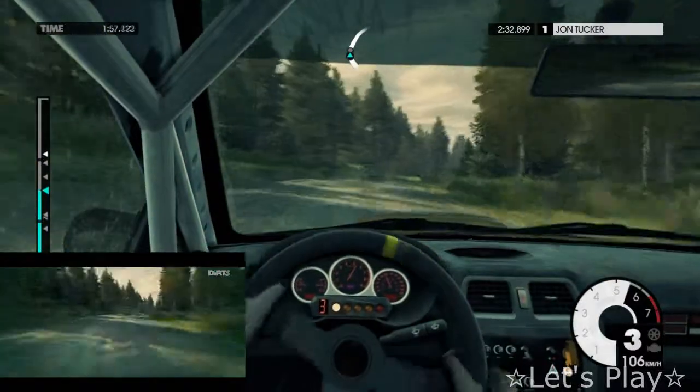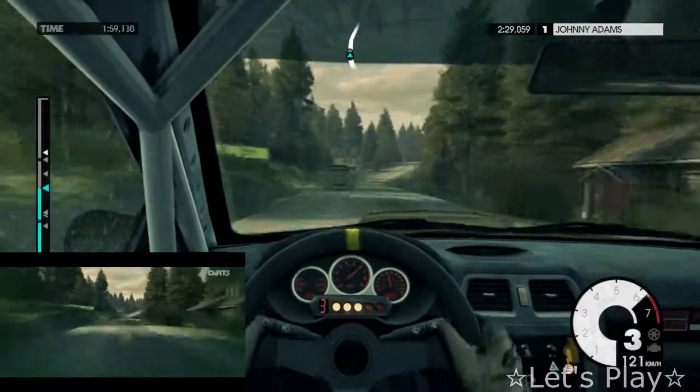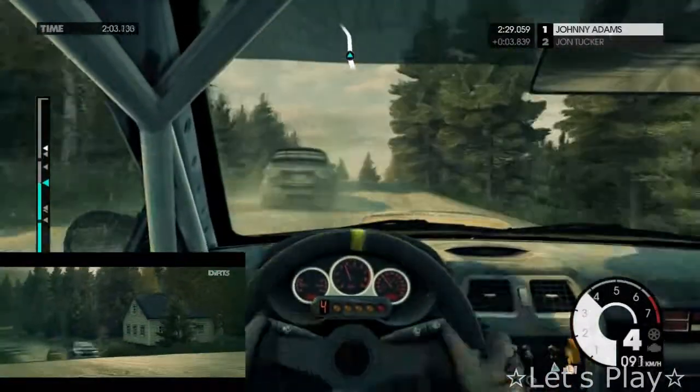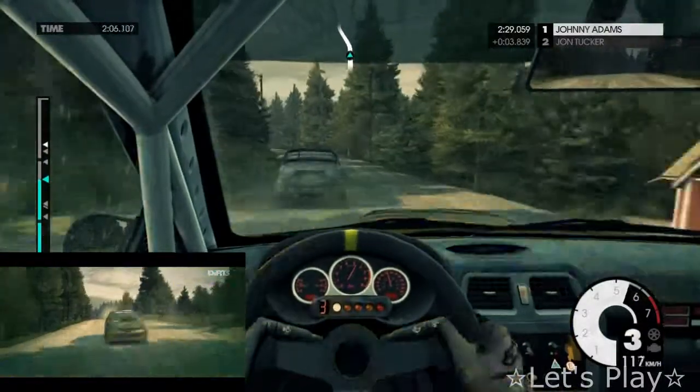Easy. Easy right, at house. Crest. 60. Easy left. 80.